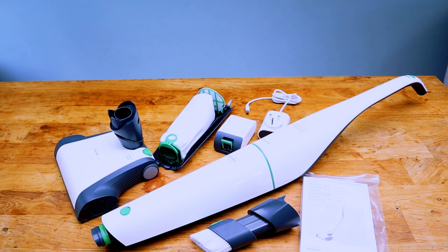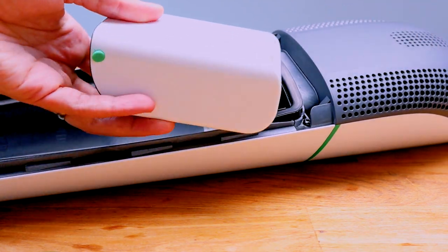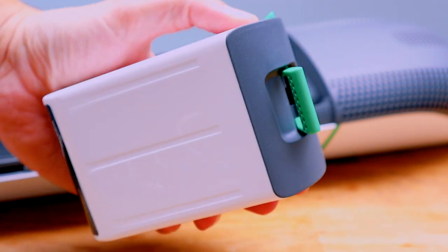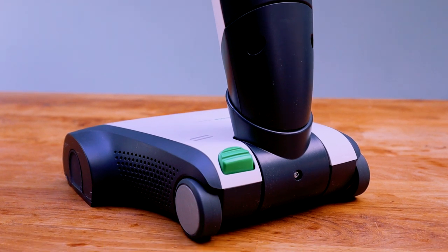The Kobold VB100 is a cracking vacuum cleaner and I definitely recommend it. It is more expensive than the top-of-the-range Dyson V11, but to me it looks better and performs better. I would have liked the battery to last longer on the high settings, but I came to learn that the high settings are not always required. It is a bit tricky to use on the stairs and it's somewhat annoying that you need to keep on top of your filter bag supply, but these are small gripes.